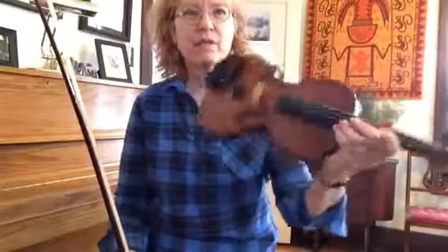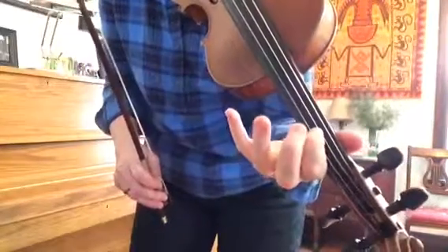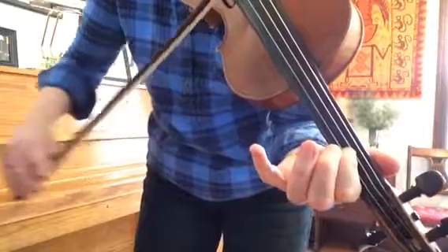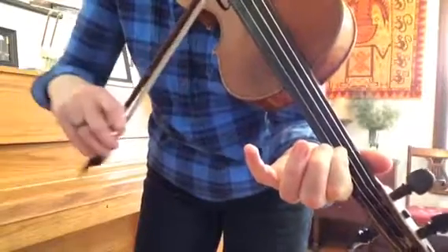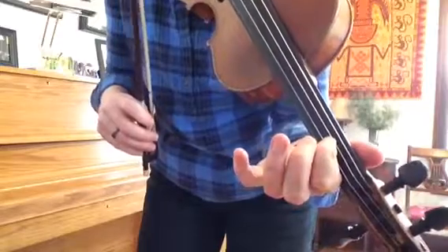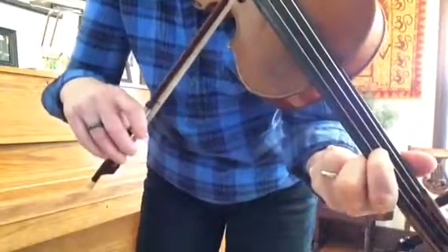That's a lot of work, getting your finger to hop and getting your bow to move at the same time. What I like to do, instead of hopping around, is put my first finger right between the D string and the A string. So my first finger is stopping both of the strings, and just my bow has to do the moving. I'm going to curl my fingers out of the way so you can see what I'm doing.